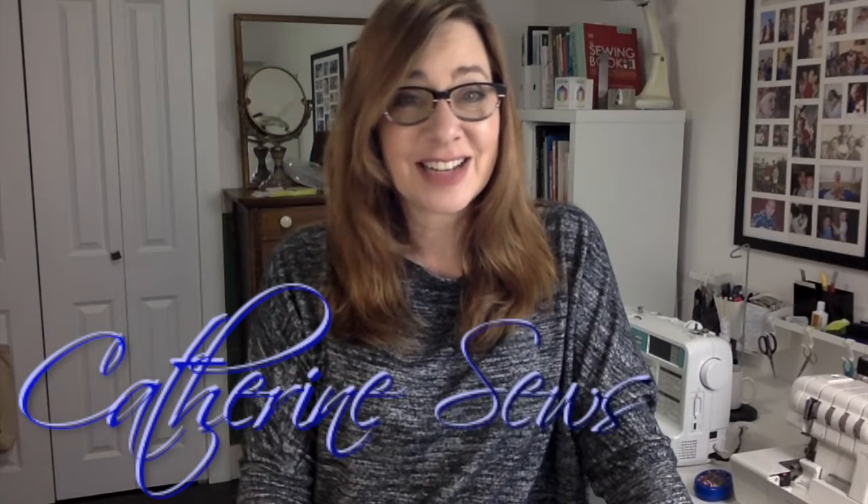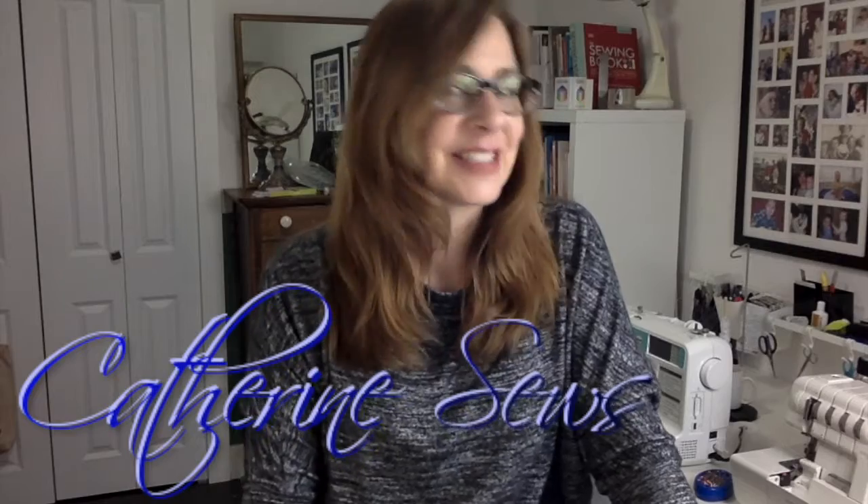Hi everybody, welcome to Katherine Sews. Thanks so much for joining me again today. Today I'm going to do a little bit more thrift flipping because I have another pair of pants and a top that I want to upcycle and turn into something that I'm gonna love. So I'm glad you're with me today — let me show you what I have and share my process with you.